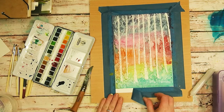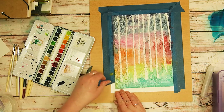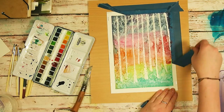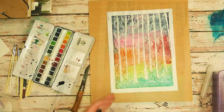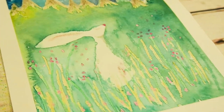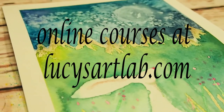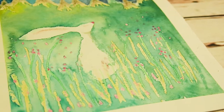Thank you so much for watching this short little video — I would love to hear in the comments if you've tried this out and what kind of results you got. If you enjoyed my video I would love it if you subscribed, and I will leave a link in the description below to all my social media. I also do online courses over at lucysartlab.com, so if you're interested in those you can go ahead and check that out. See you in the next video.